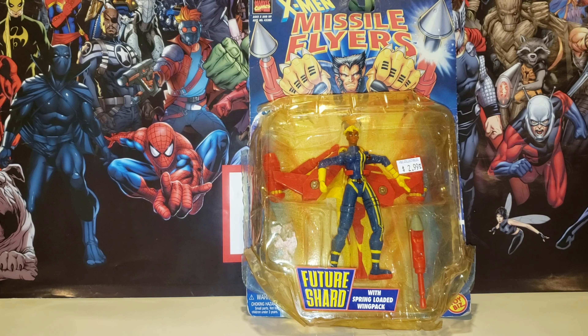Welcome, Toy Biz Marvel Legends fans. Today we have a beautiful review here, and I have Ina alongside me.